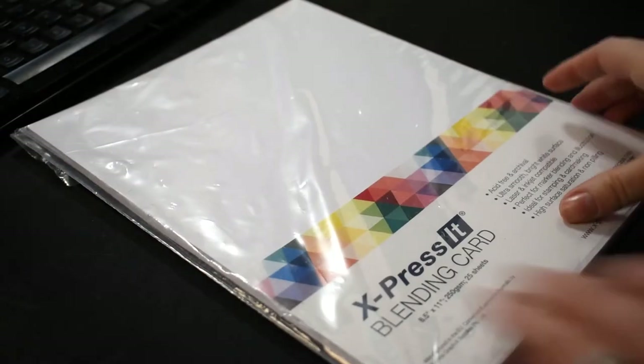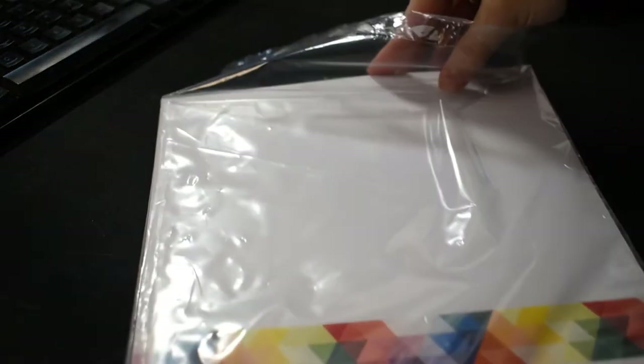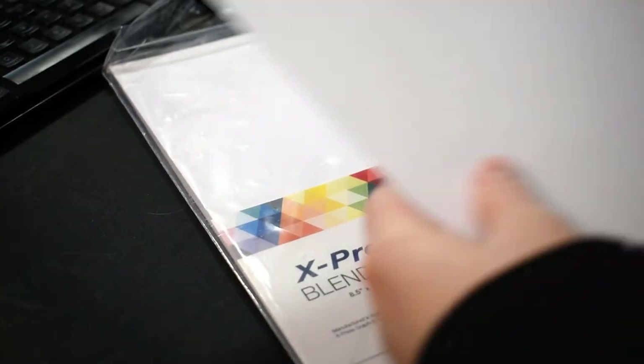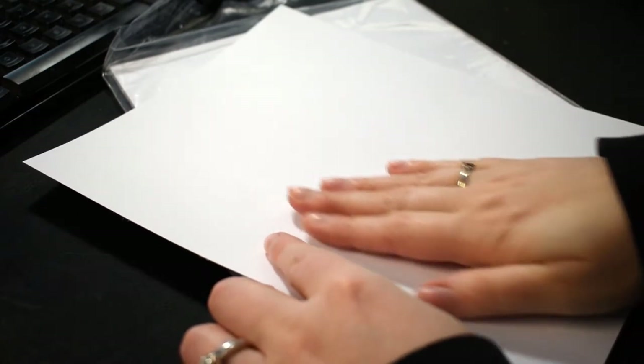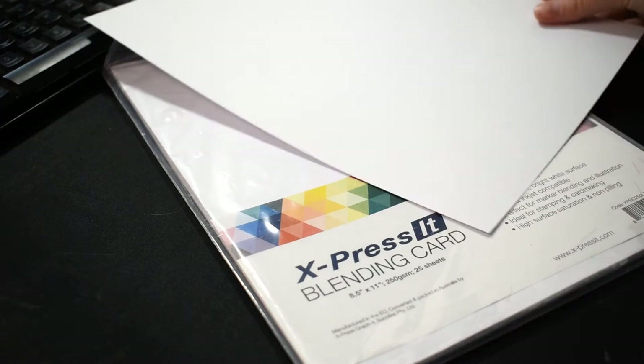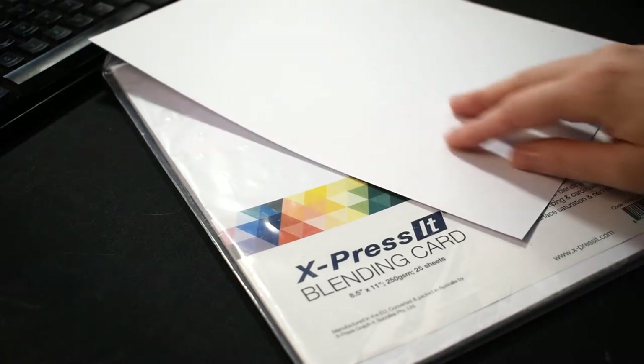The first thing I noticed when I opened it and took out a piece is that this paper is incredibly smooth — it has absolutely no tooth or texture to it whatsoever. It's almost like a glossy finish, but not high gloss; very satin finish to it. It is also incredibly soft to touch, which is different than what I'm used to, and I was really curious how the markers were going to react with it.